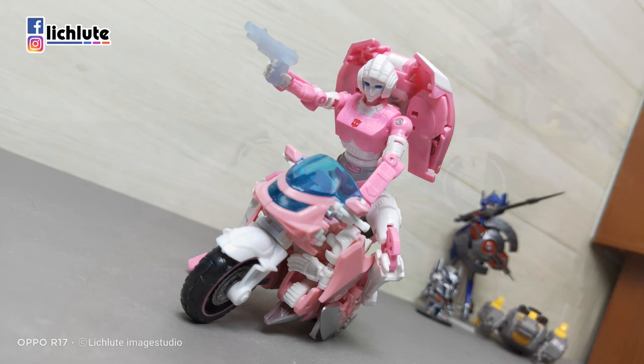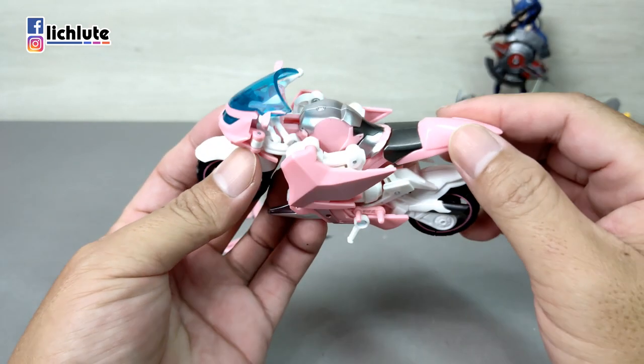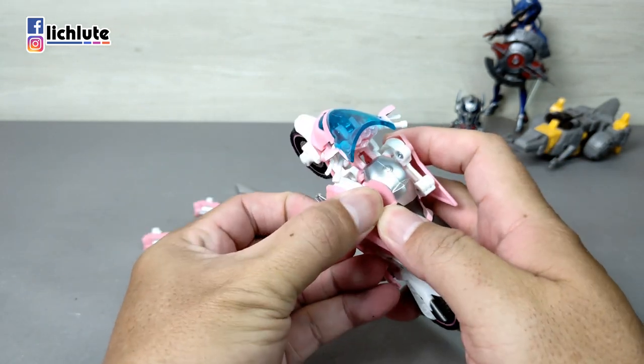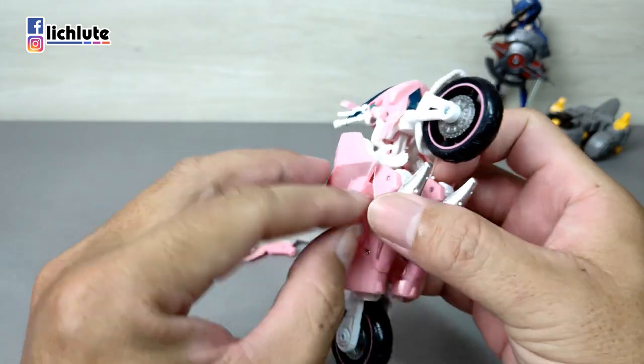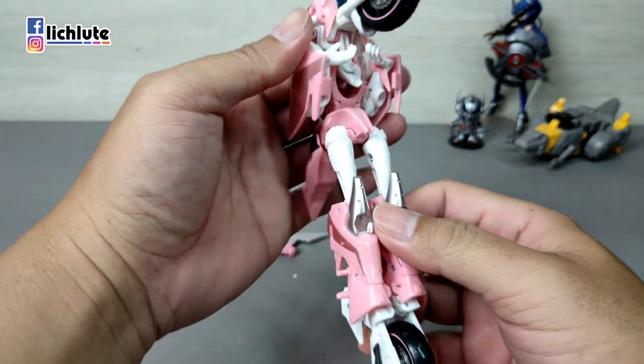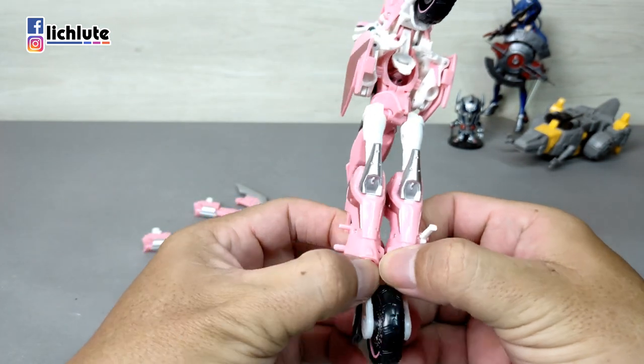这个模具大家已经很熟悉了，我就做一个简单的变形示范。变形比较有意思，这个模具经典就在这：首先把这个地方给掰开来，然后两腿顺势摆出来，腿摆出来之后再做一个简单的分开。当年拿到官方版本时，这个地方变形很多人是掰开的时候就断掉了，但之后实际把玩好像其实没有那么危险。